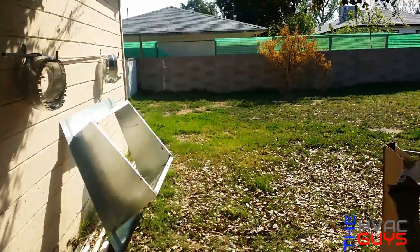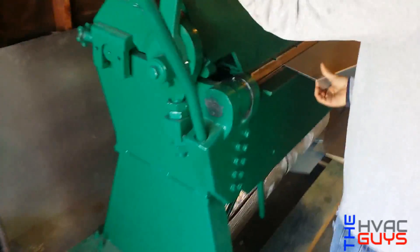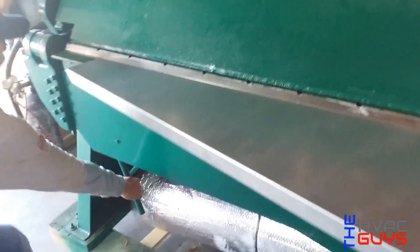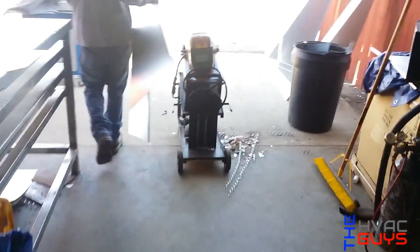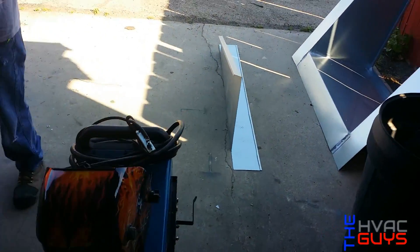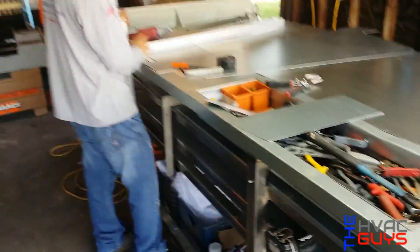We got another curb right there for York. That's the old one for Goodman. Mini split, man. It's dirty up in here. So now we're bending the skirts. Get some muscle from here. First one.